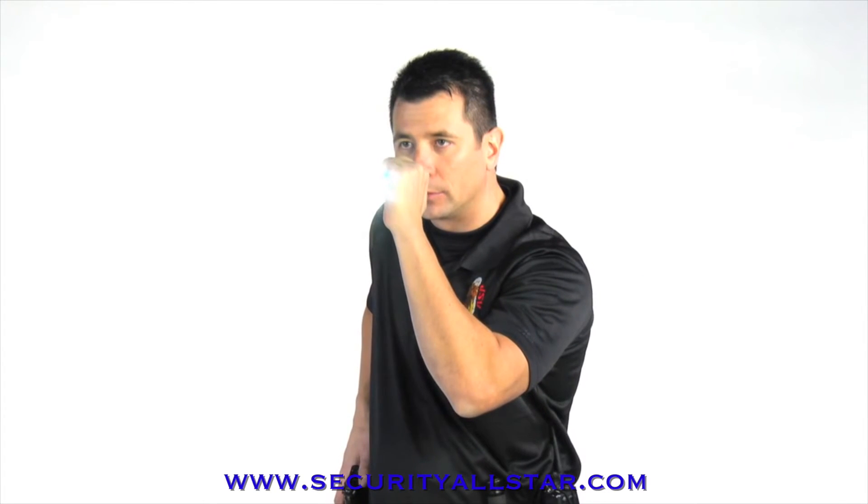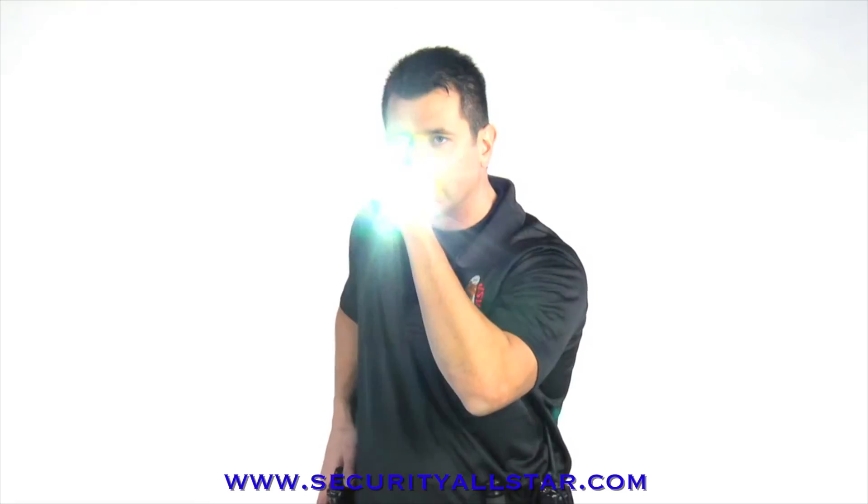And finally, the Tungsten USB has ASP's three position switch: intermittent, locking, and constant on.